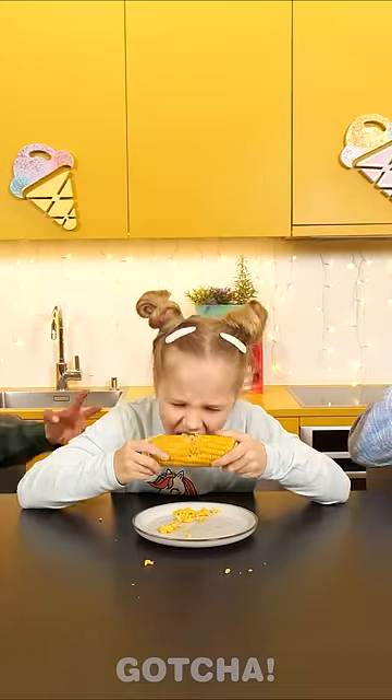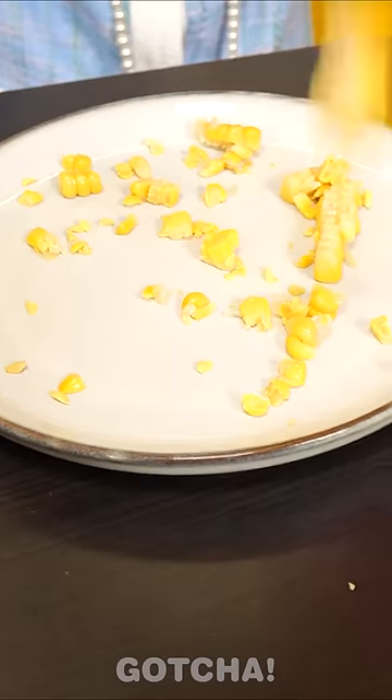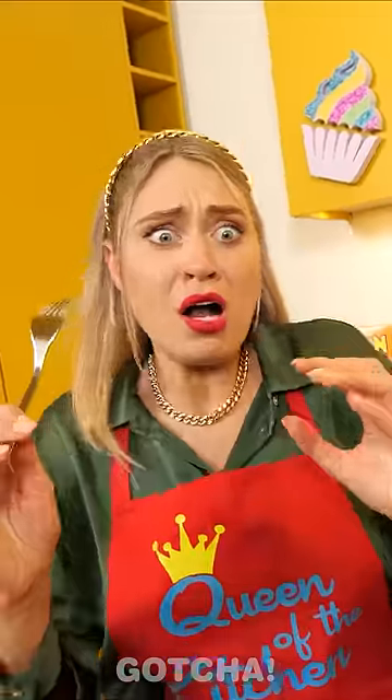What? No! Unfortunately, not everyone in the family has good table manners. Oh my! What a mess! Come on, guys! What are you doing? Use the fork!